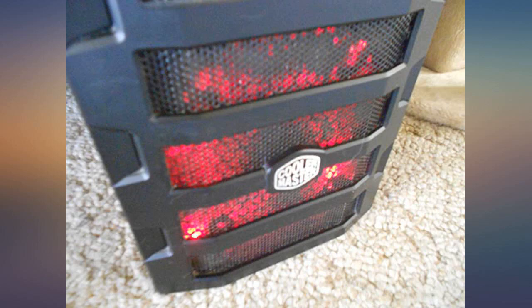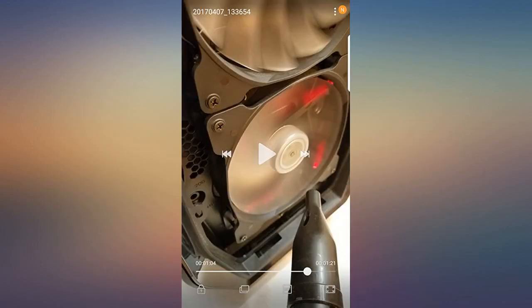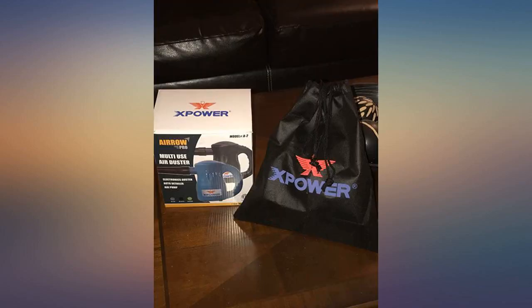I never write reviews but in this case I will. I'm in love with this thing. It has two power settings and the lower setting is enough power to do the job, but it has a high setting.